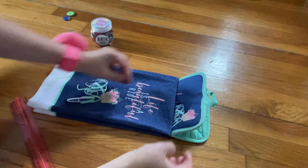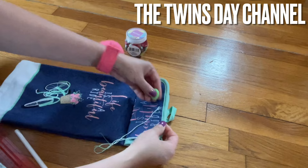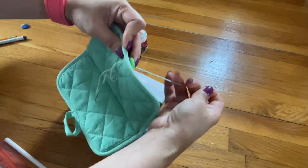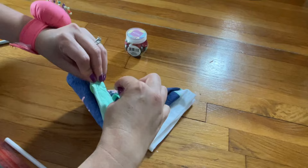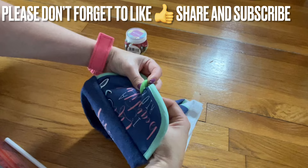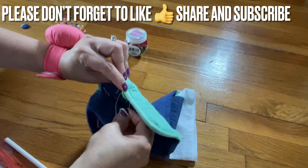You can sew a button right on there. I'm gonna go underneath here — I don't want to sew in the back because I don't want the knot to show. So when I go in the back, I'm gonna go to the front but behind the fabric. I'm not going through the holes — I'm gonna wrap around about three times just to make sure it's stable. Then from the back I'm making the loop and I'm done.